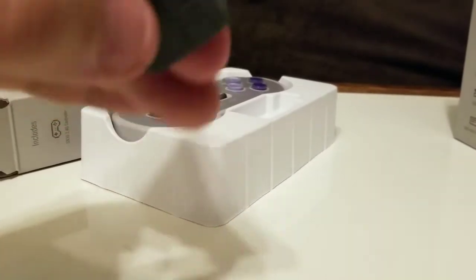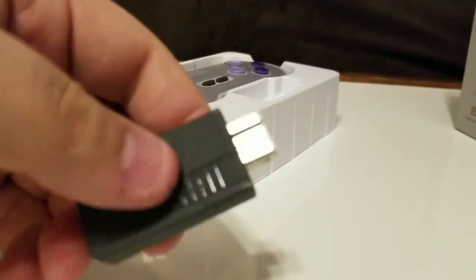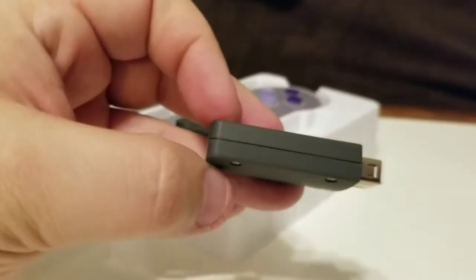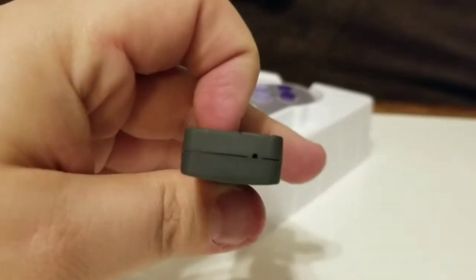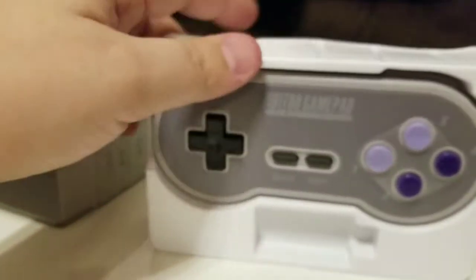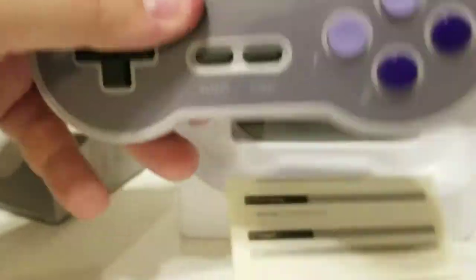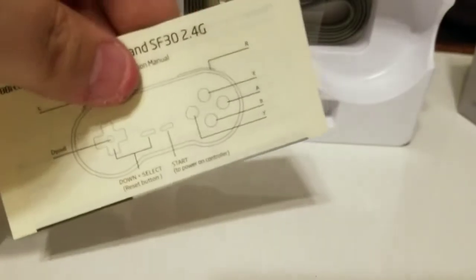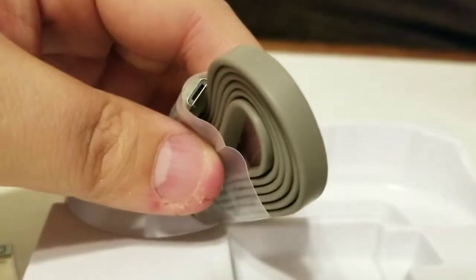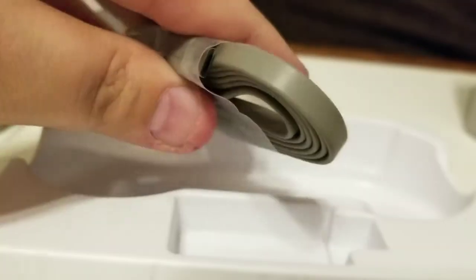I'm going to start off by taking out the dongle first. Just your standard easy-to-use dongle. I don't see any sync button or anything, so I'm assuming it's already synced up. I don't see a button anywhere on here — that might be something I'll have to check the instructions on. Just your standard dongle, very simple. There's our controller — pops right out. There go my instructions. We'll be taking a look at those. And your recharger cable — just your standard micro-USB, not that new USB-C. You've probably got about 50 of those laying around.